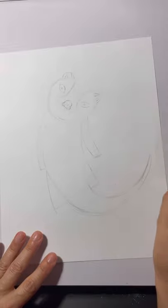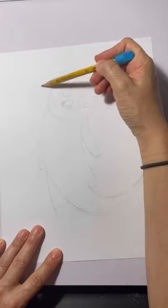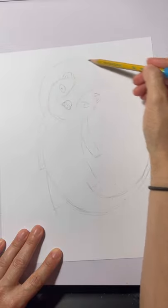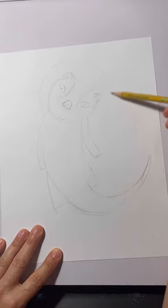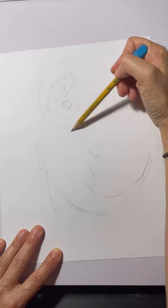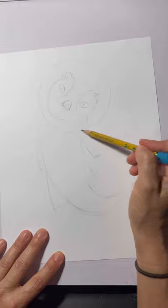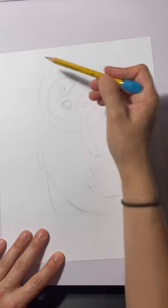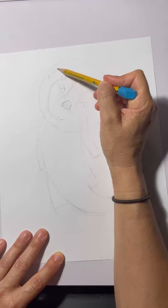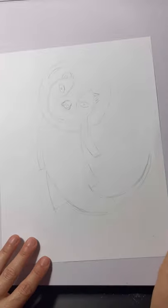Now that we have that, we're also going to draw a space helmet — just a simple circle. Since you want to make it look like glass, you make sort of a thin teardrop shape there.